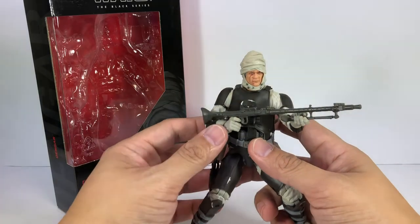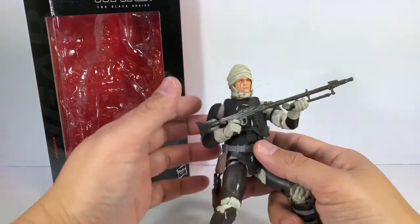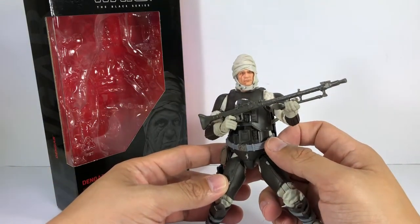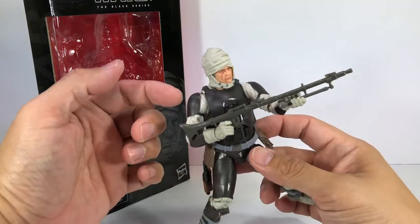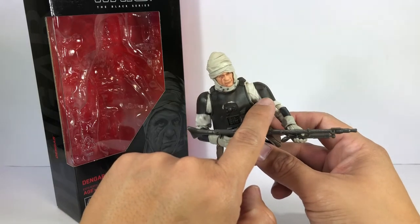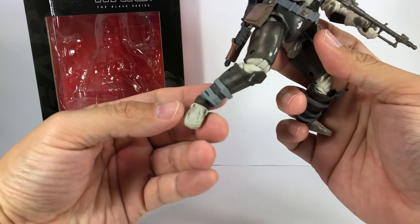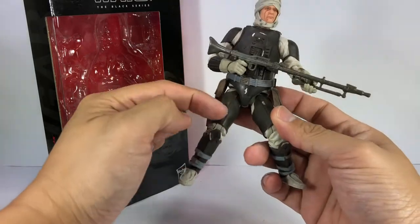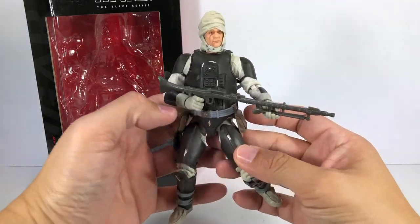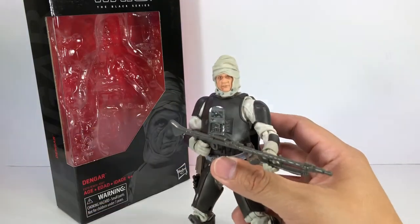Having said all of that, this figure is absolutely gorgeous. The amount of detail Hasbro has put into this figure is amazing. They've captured this bounty hunter from Empire Strikes Back down to the smallest detail and did an absolutely wonderful job, even the nuances of this shoulder pad being a little bit too low, the loafers he was wearing in the movie, and some weathering on his stormtrooper armor.